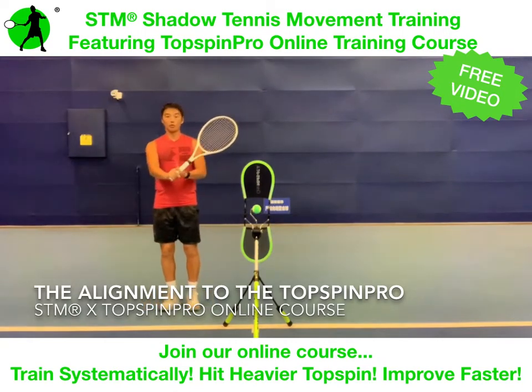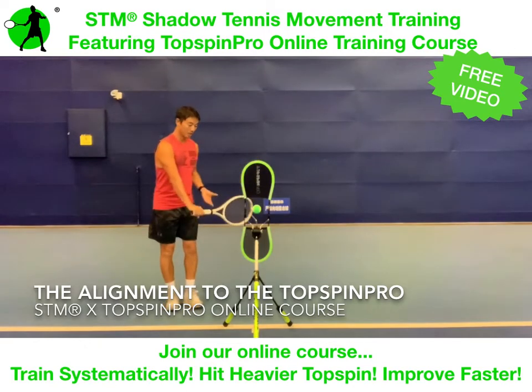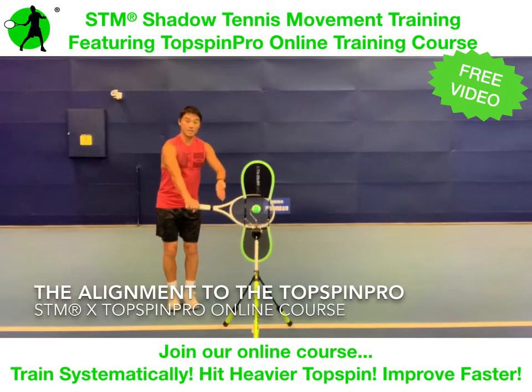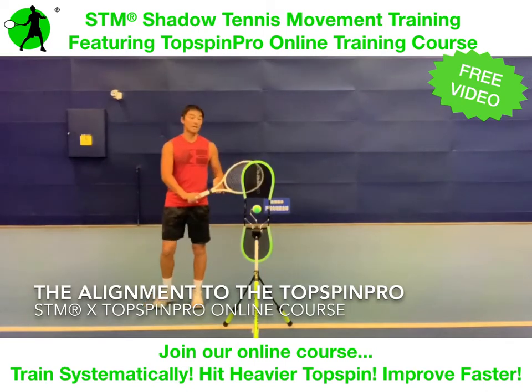One-handed backhand. I'll grip my racket as if I'm going to do a one-handed backhand. Align the strings behind the ball, and I'm 45 degrees away from the Top Spin Pro and I'm ready to go. But I am not ready to hit the ball yet — I'm still going to find my initial position, but I'm just finding my alignment.